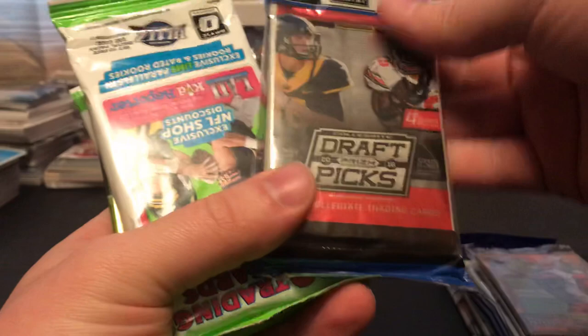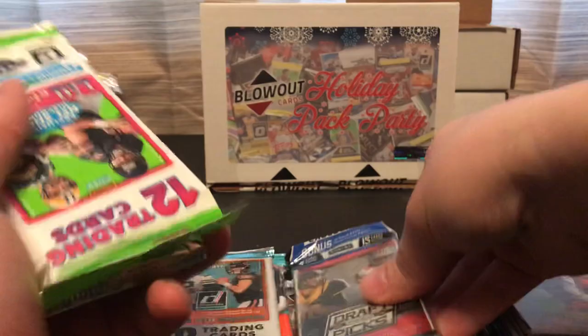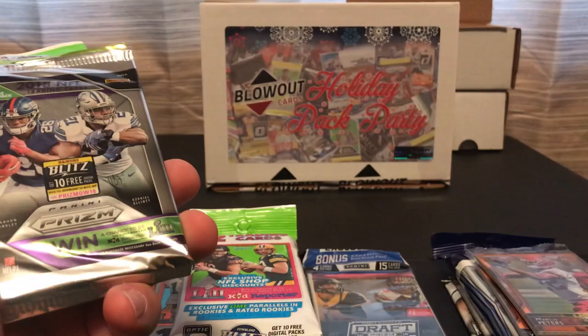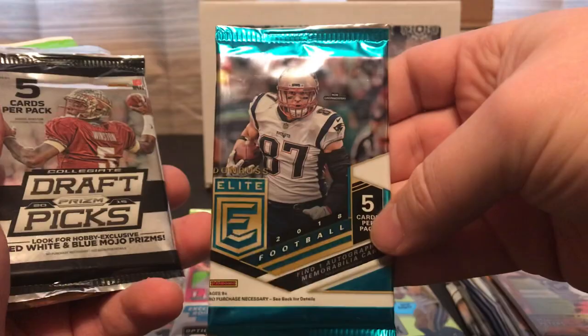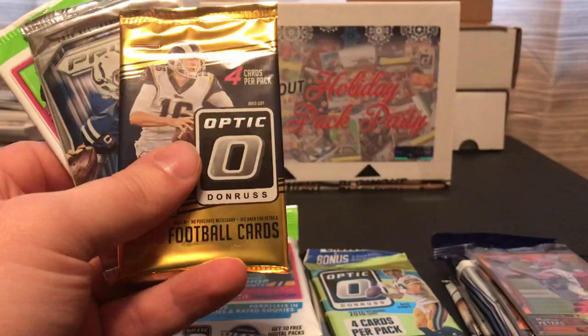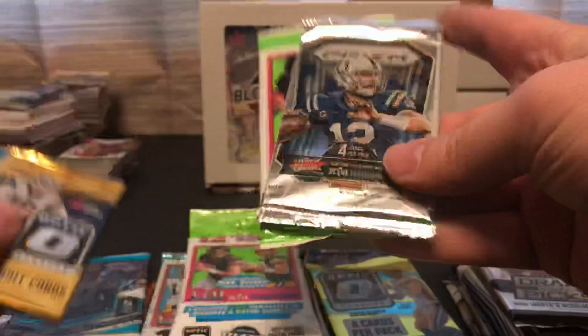We've got a 2016 Prism Draft Picks collegiate, one of those hanger or value packs of 2017 Optic, a hobby pack of 2014 Topps Finest, 2018 Prism, 2016 Optic, 2018 Elite, 2015 Prism Draft Picks collegiate, 2018 Optic, 2015 Prism, and a 2017 Optic. So we've got a nice little variety here.